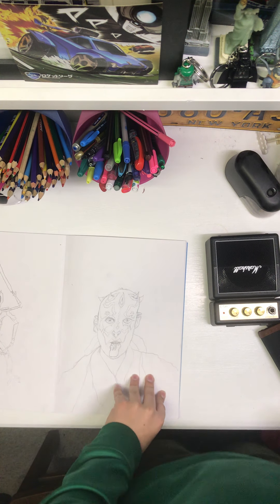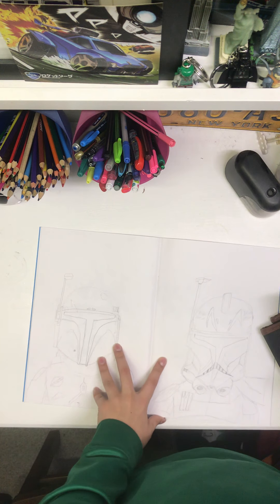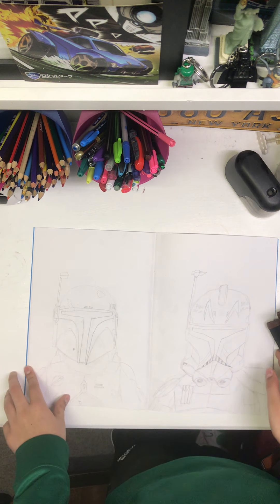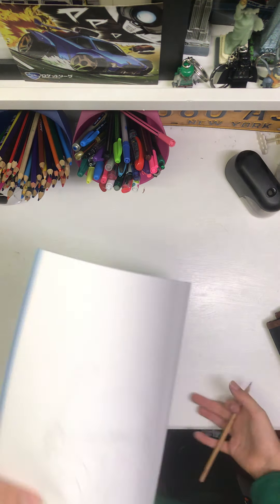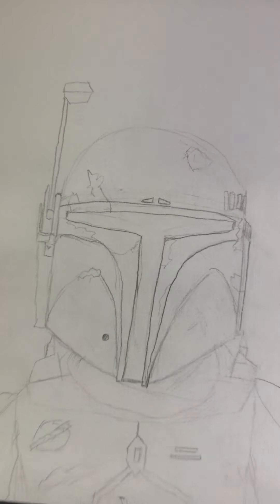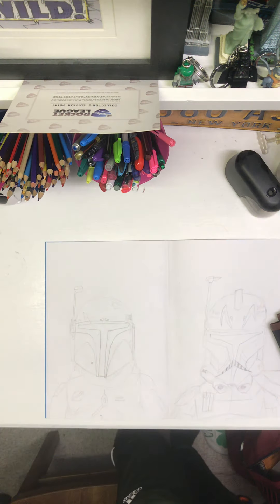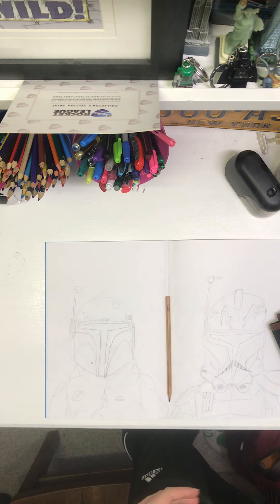Next up is a double-spread page — this is Boba Fett from The Mandalorian. This is one of the ones I'm most proud of because I think it turned out amazing. I tried to get the scarf right, and obviously the helmet doesn't fit him like it used to so it looks a little off, but I think it turned out great.